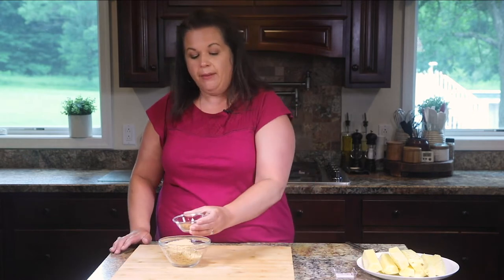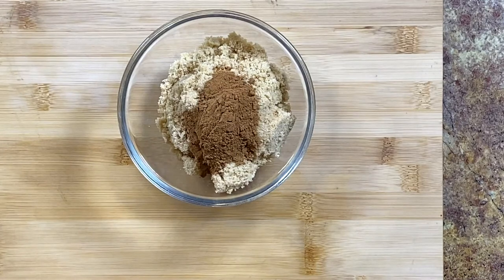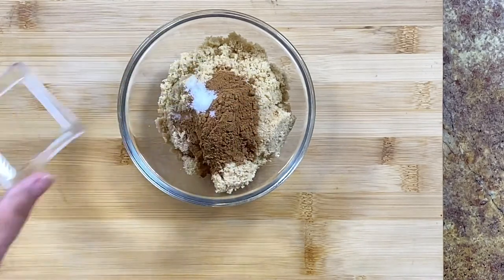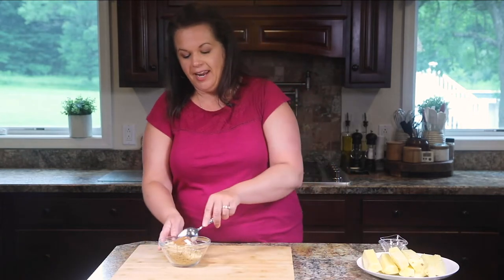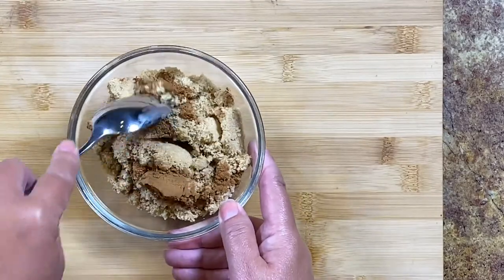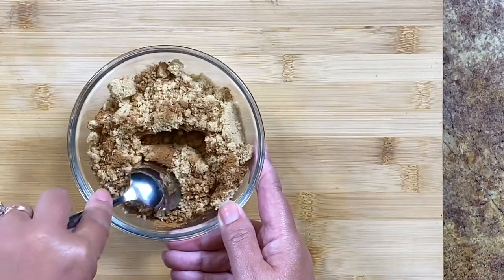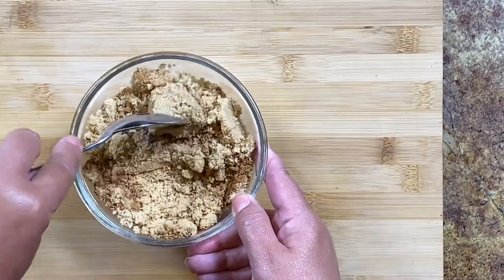To make the topping for our pineapple, I have some brown sugar in a bowl and I'm going to add some ground cinnamon and just a pinch of salt. You might think salt and sugar are odd together, but it really does help bring everything together and make it a lot less cloyingly sweet. I'm just going to get that stirred together — the salt, cinnamon, and brown sugar all mixed in.